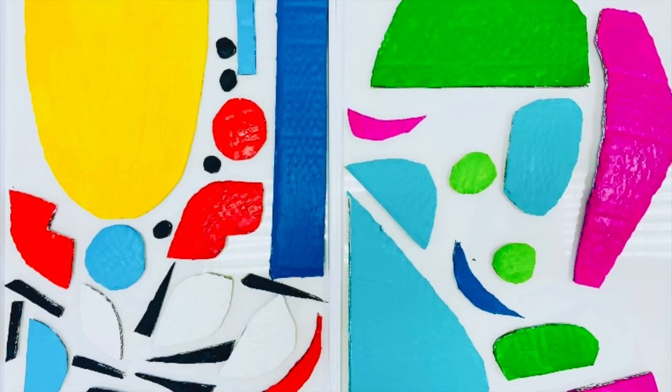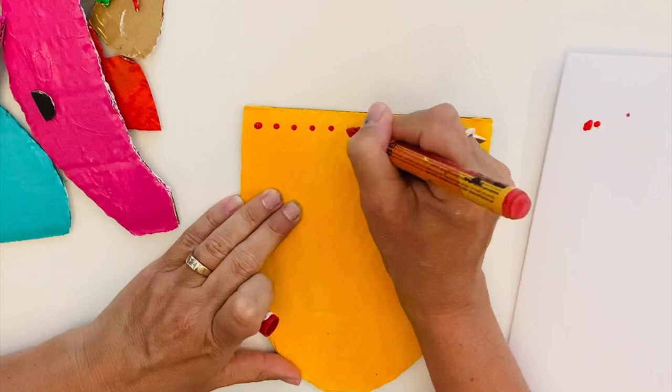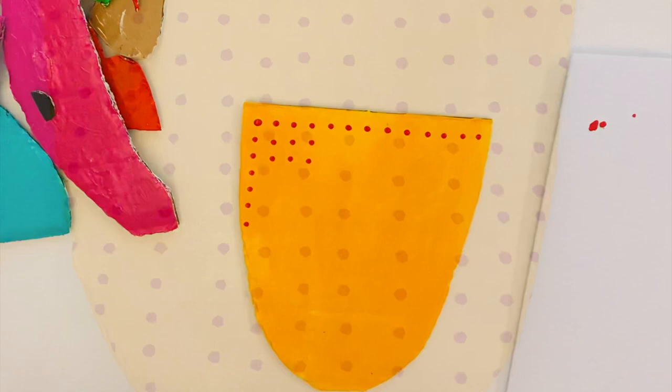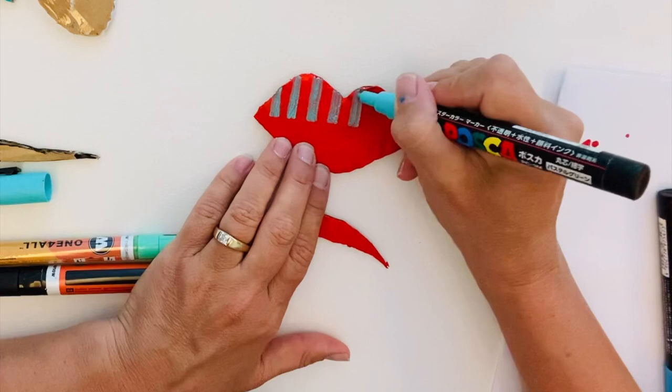Once your colors are dry, have a play around with your shapes and take photos so you remember what works best. Now it's time to add Sandra Silberg's wig-style patterns — stripes, dots, stripes and dots, as well as a myriad of other gorgeous patterns that look fabulous.